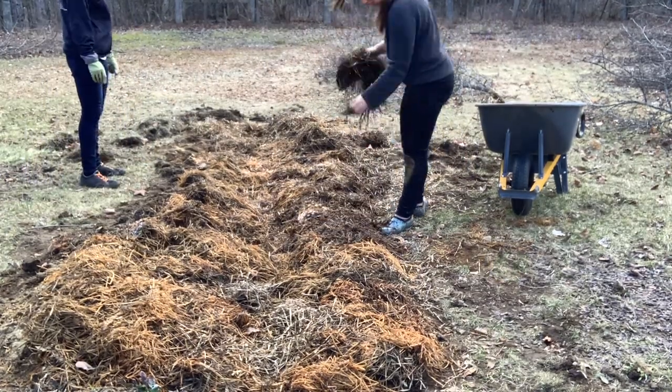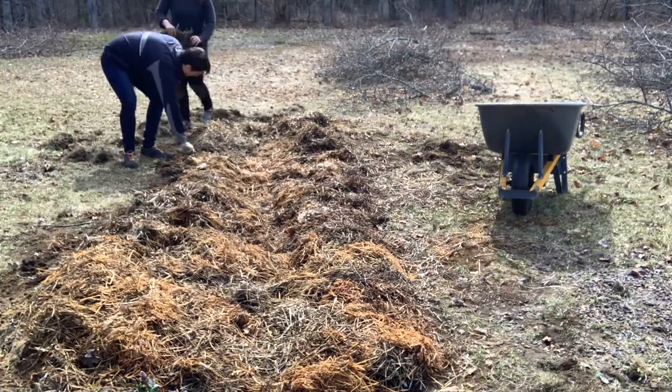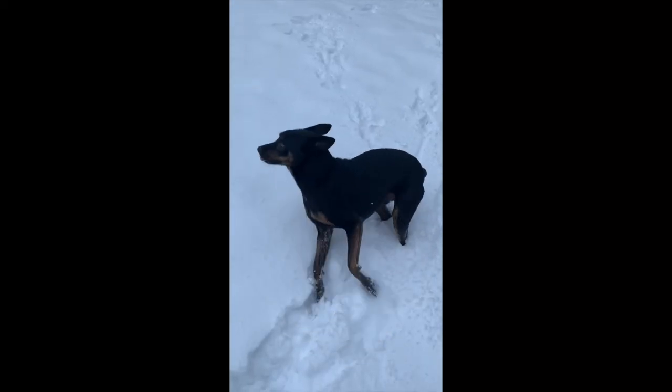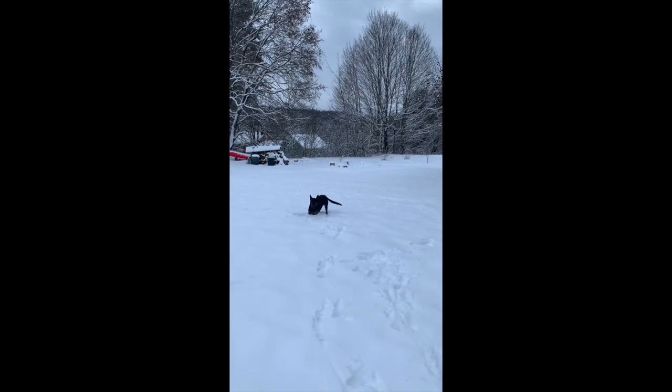As the asparagus grows up, we'll be filling in more dirt around the base of the crowns as they grow — but that is all we're doing today. I'll sign you off with some really cute videos of Finny running in the snow this winter, having a blast. I hope you guys have a wonderful day and I will see you in the next video.